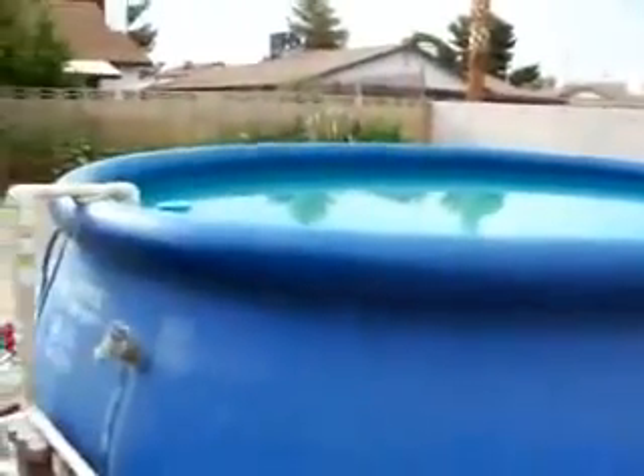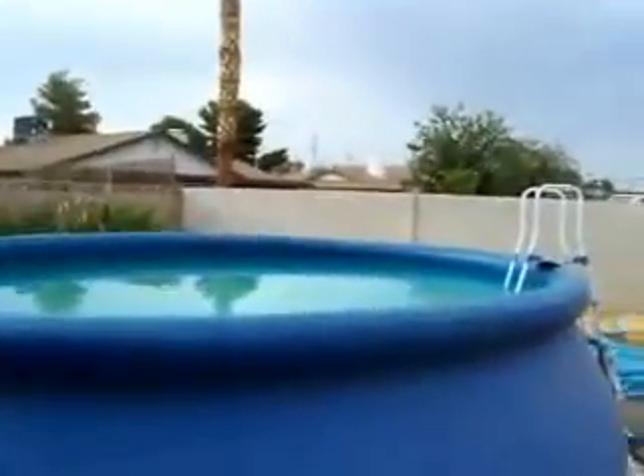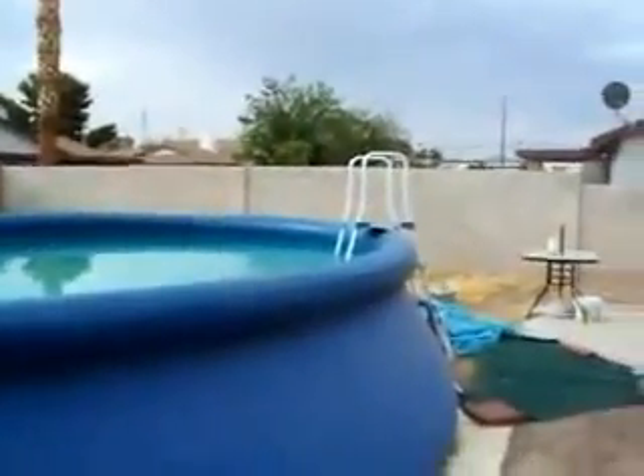This is Jason for PoolHeatPumps.com in Las Vegas, Nevada on July 15, 2008. It's currently 85 degrees outside with 30% humidity.